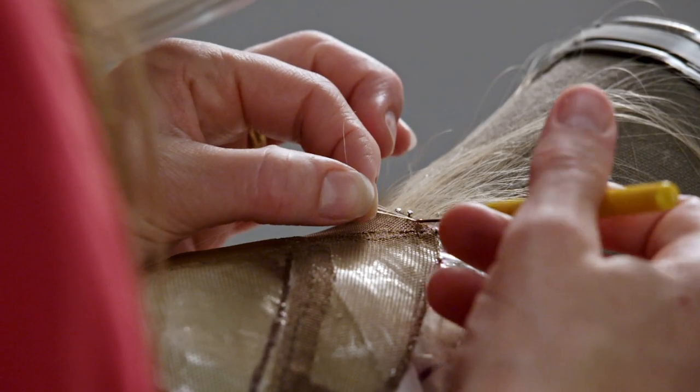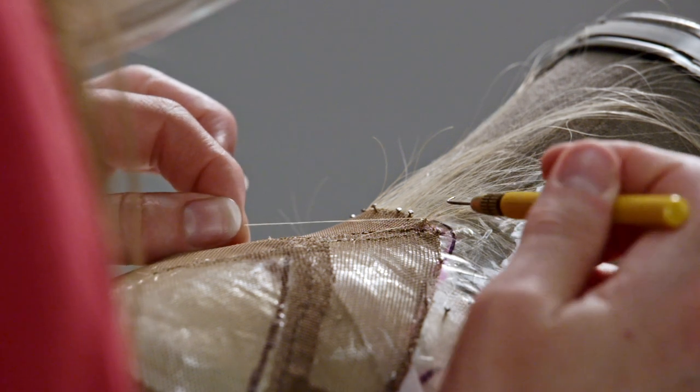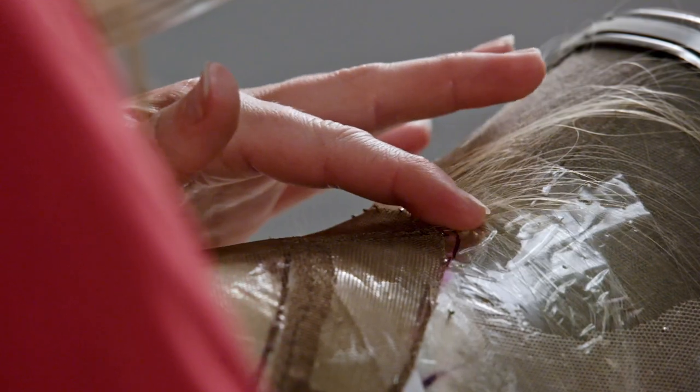The hook goes through the lace, catches some hair from the loop, pulls it back through, loops around, forms the knot and then you pull it through and it tightens as you pull.